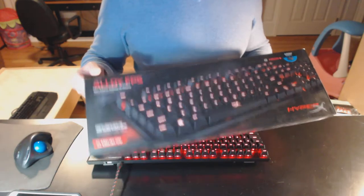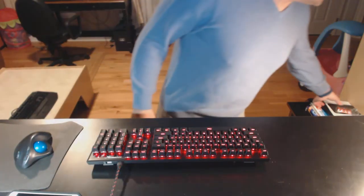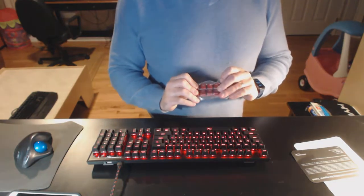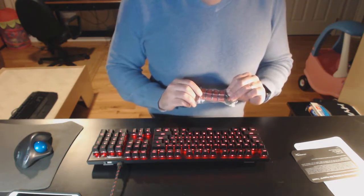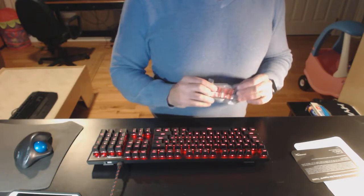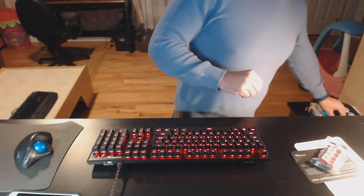It comes in a standard sized box. In the package you get the keyboard, some paperwork, alternate keys that are textured for WASD, and 1, 2, 3, 4, and a keycap puller. Pretty standard for a mechanical keyboard.